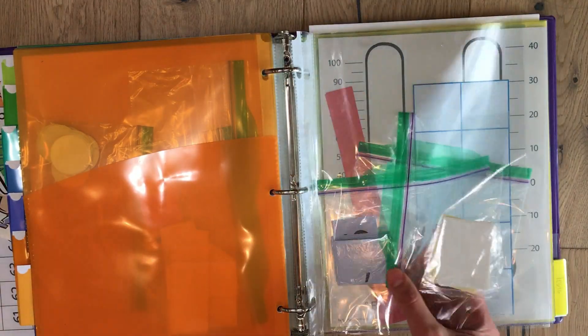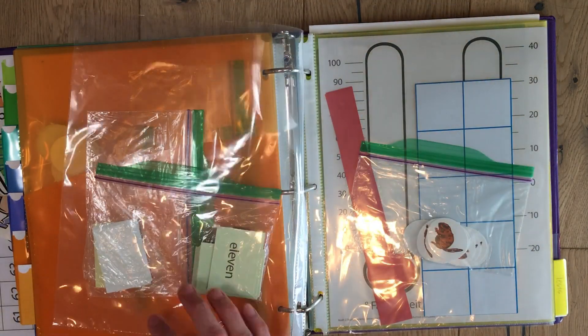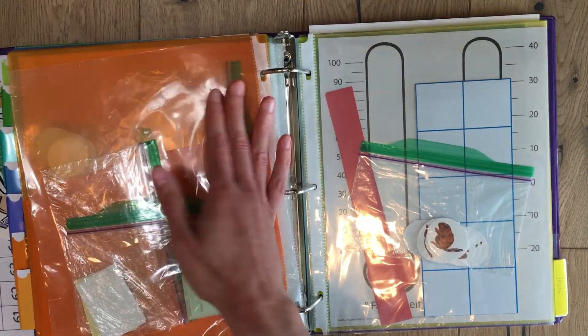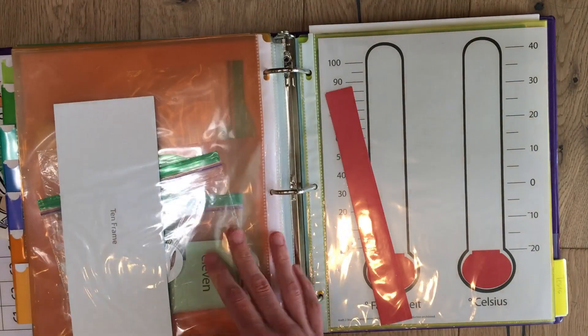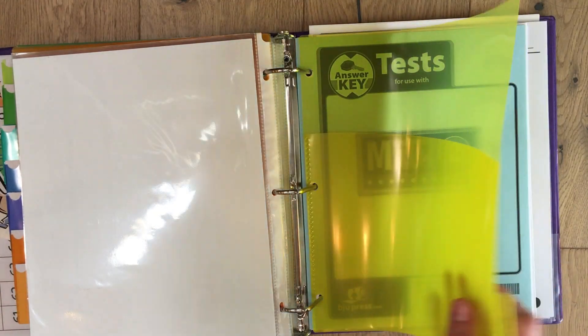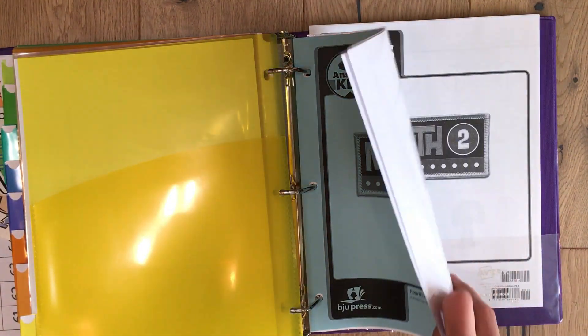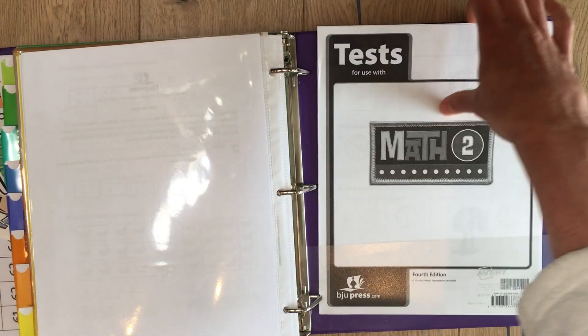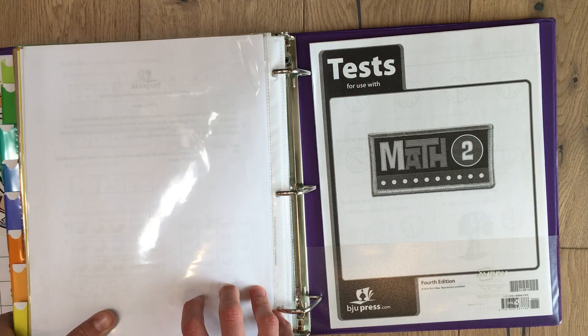The last tab I labeled 'others' — it has greater than, less than, number cards, little beaver counters with a 10-frame, and a temperature chart. In the very back I put the tests so I have them ready, with the answer keys, and the ones I've given her are filed in the back. That's how I organize math.